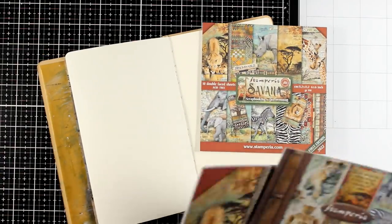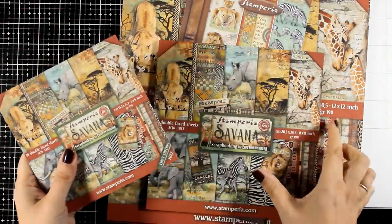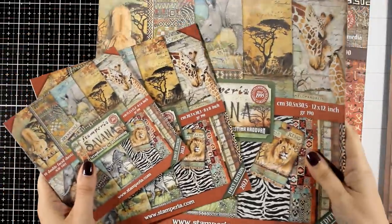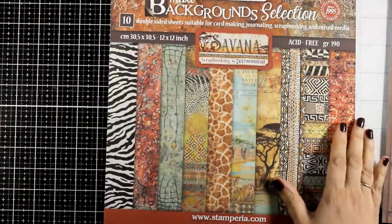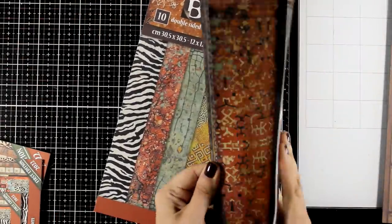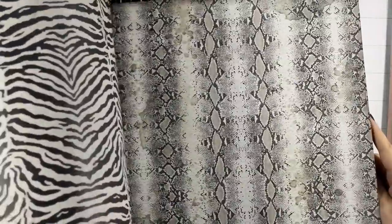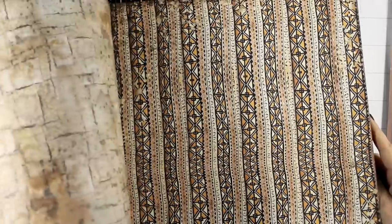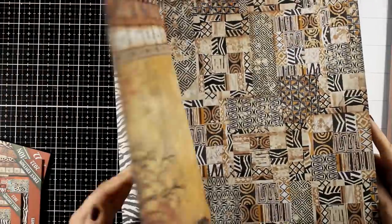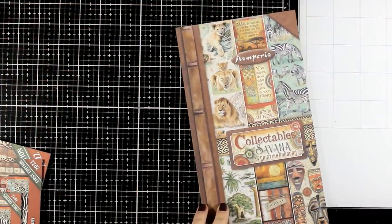You all know probably by now how much I love pattern paper and I get a lot of inspiration from new collections. This is one of those beautiful collections by Stamperia where you can get the six by six, the eight by eight, and the twelve by twelve paper pad. There is one paper pad that gives you only backgrounds — if you are into card making this is perfect. You can use them as your background and then stick on top a focal point and you have a perfect card ready to go. It comes with lovely animal print pages as well as lots and lots of African designs.